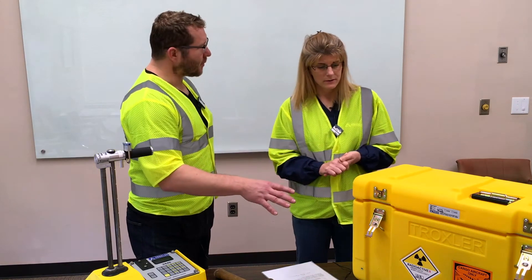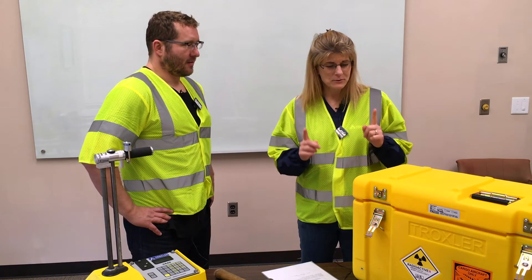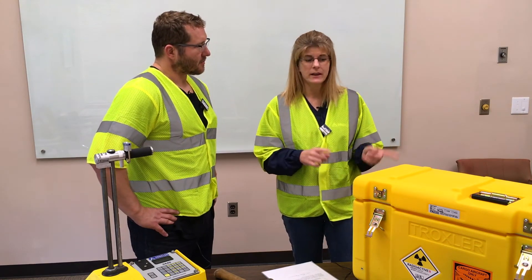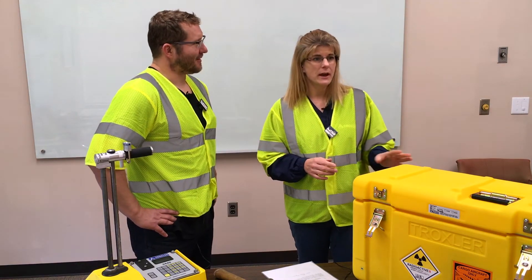So what do I do if it's not okay? Contact your RSO. They will help you fix the situation or get a new case. And am I responsible for all of this? You are. Your RSO is responsible for your whole program, but you are responsible for making sure that it is in proper condition for transporting. Once you sign this gauge out for the day, it's your responsibility to follow all of the transportation rules.